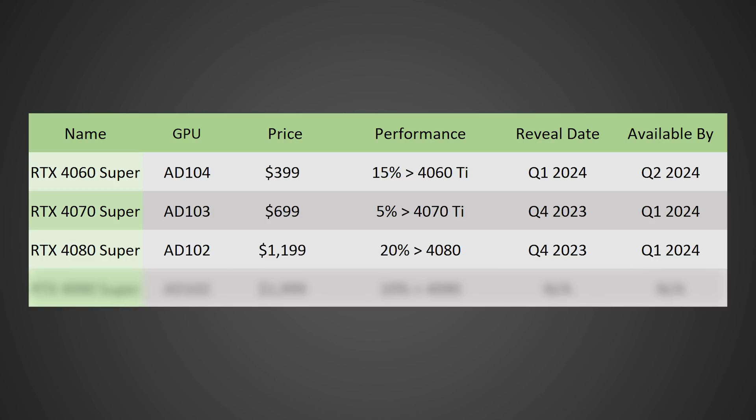The 4080 Super on the AD102 die — I think this will command the same $1,200 price as the current RTX 4080, and should be around 20% faster or more. I think they'll reveal it by Q4 of this year, with availability by Q1 of next year. Then there's the 4090 Super — they're going to try to charge $2,000 for it, so definitely not a GPU for everybody. It should be roughly 10–15% faster than the current RTX 4090 on average. I have no idea on timing for this one, as it's possible it could be replaced by a 4090 Ti instead.